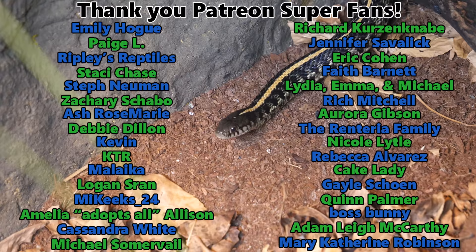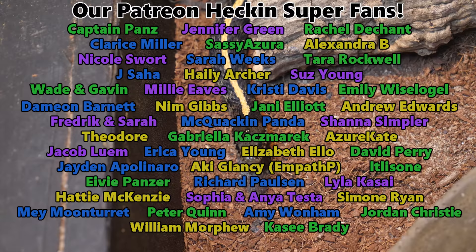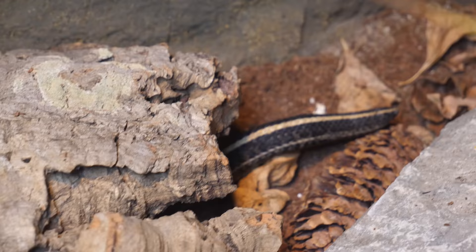Thank you so much for watching his little journey. Thank you as always to our amazing Patreon backers for your very generous support. Leave name suggestions in the comments below for this little dude, and we'll see you next time!